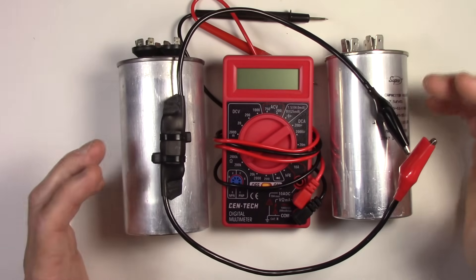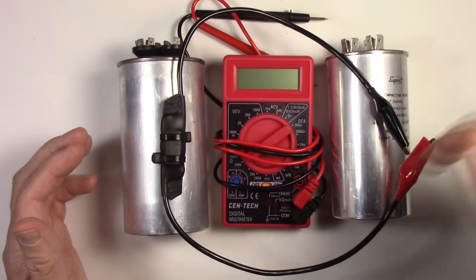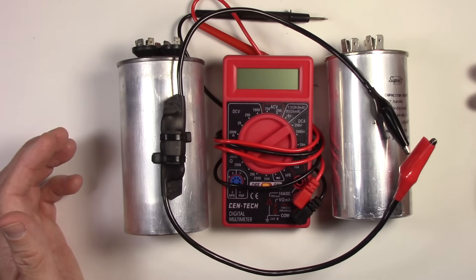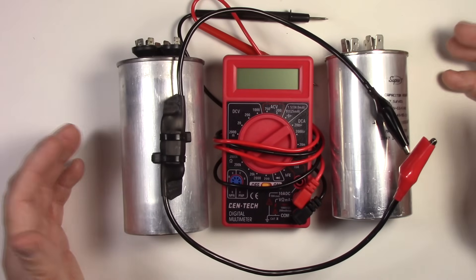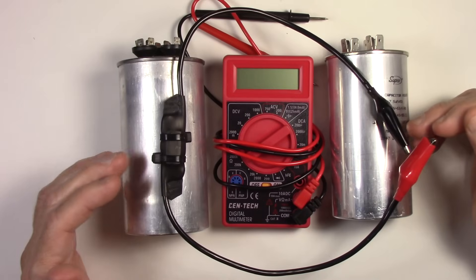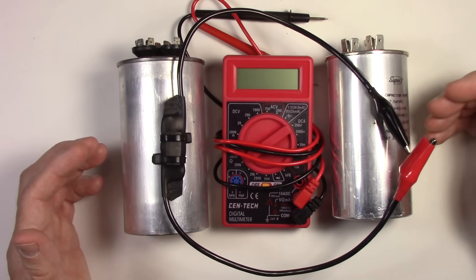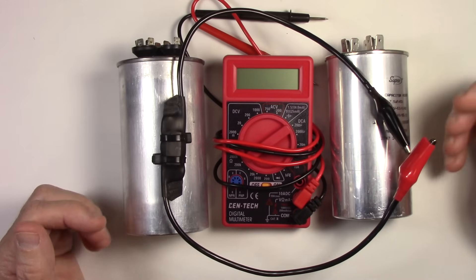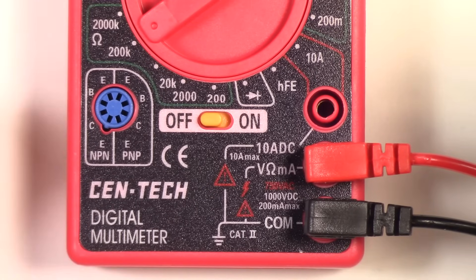I can't stress this enough — they're high voltage devices. Before you even test them with a meter, if they're fully charged and you put your meter up to them, you're going to blast your meter and you might harm yourself as well. Please understand how to discharge these and that they need to be discharged. I've already discharged these two capacitors, so we can go on from here and start testing them to see if they're good capacitors.